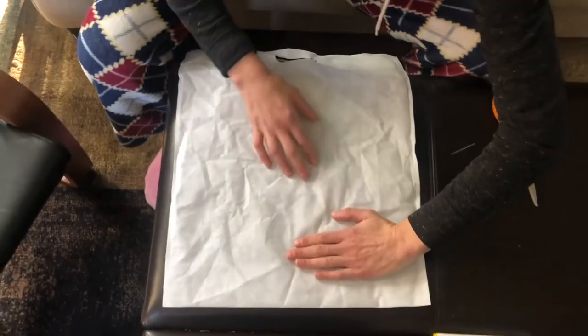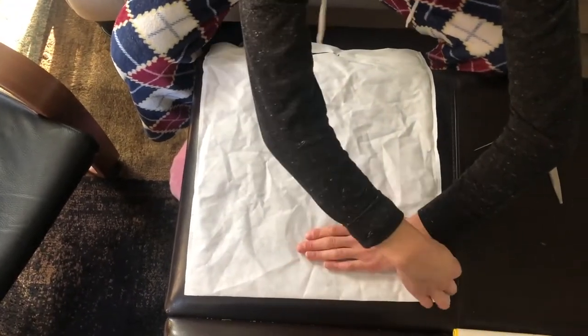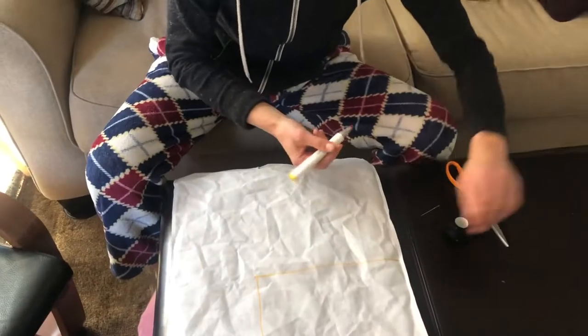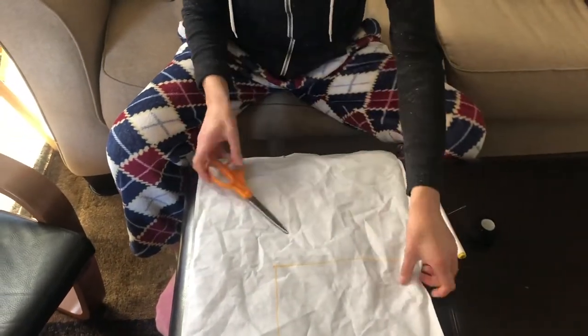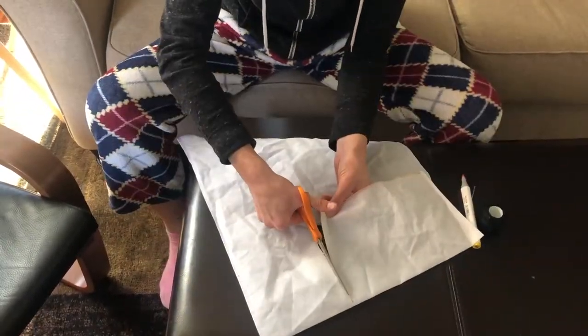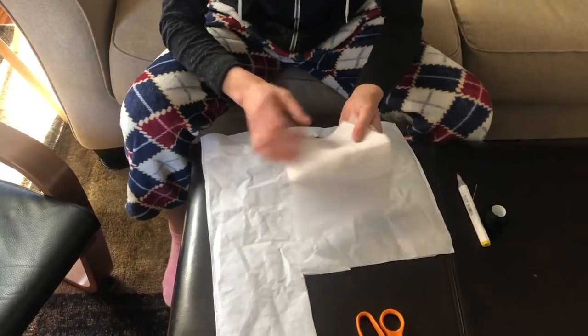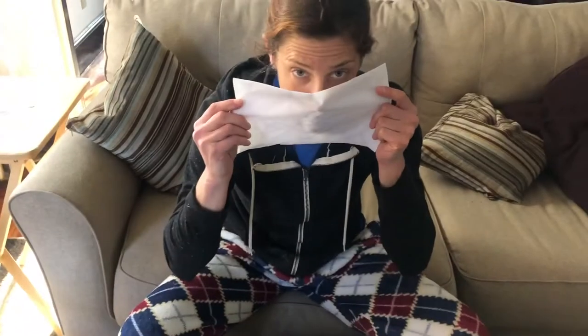I'm going to measure by kind of guessing using the size of my hand. So if I measure like this, I'm going to put my hand on the cloth and leave just a few centimeters of space on either side of my hand. So that's two layers and this is going to be the front part of my mask.